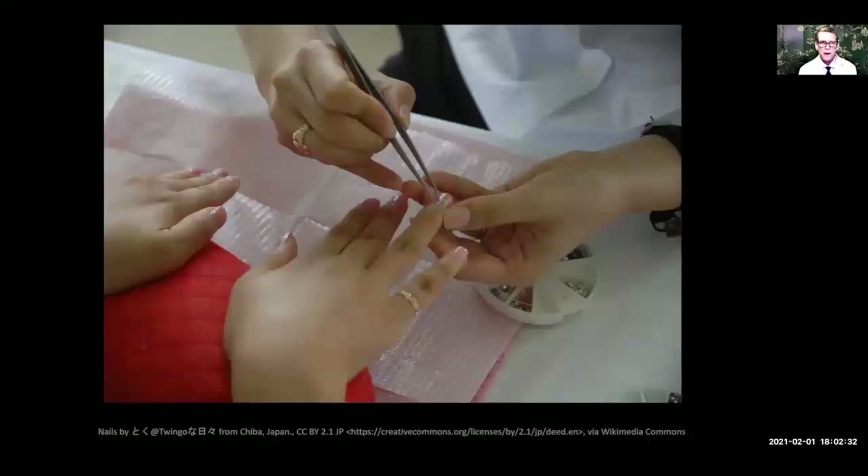Another thing that people may not know about — especially women — is when they get a manicure and get false nails put on. If you put your fingernails into the light to cure or dry them, that light is actually ultraviolet light, and there are case reports of this flaring up lupus. So please don't let your manicurist do that when they do your nails.